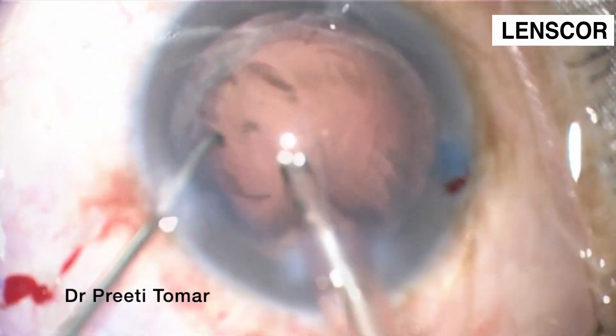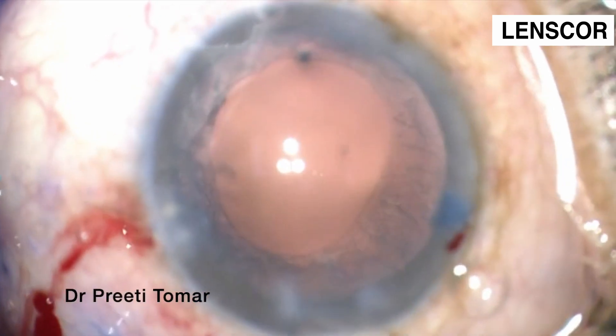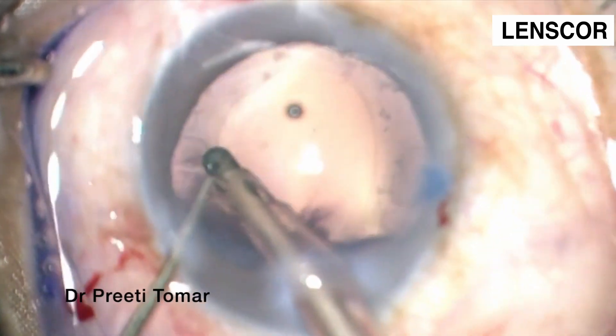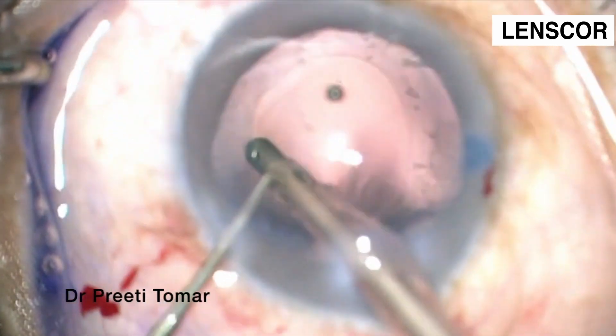We straight away proceed to irrigation and aspiration to remove the cortical matter. We found the cortical matter very sticky and try to remove as much as possible.